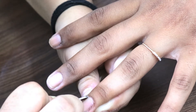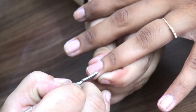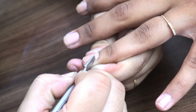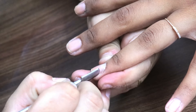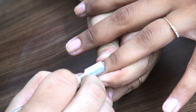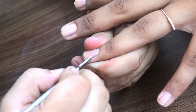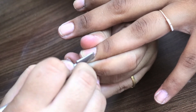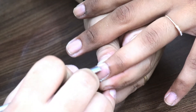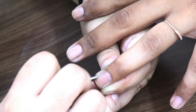The third step is to push back the cuticles. This step is very important. If you have a client who is young, like under 18, with very soft hands, they may not need cuticle pushing. But if a client's cuticles are very hard and they stick onto the nails, then you definitely have to push back the cuticles.